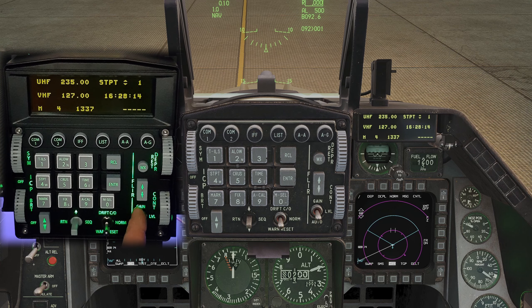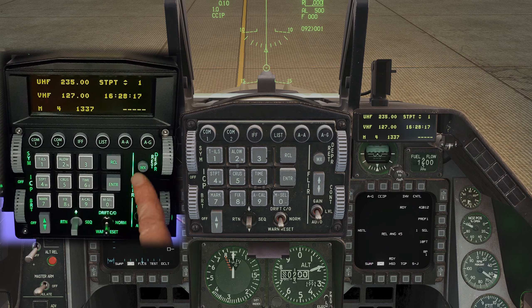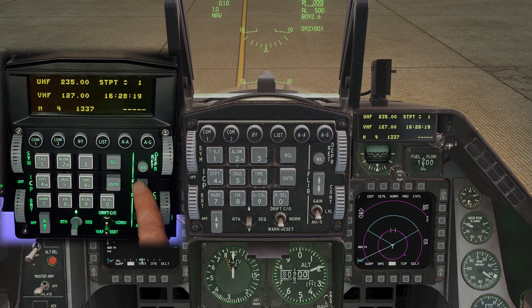These raised dots help immensely when you're trying to navigate around the keypad without looking — especially handy for VR users. Inputting anything from radio to TACAN frequencies, waypoint info, and laser codes is just so much better when you're doing it with a 1-to-1 scale panel.